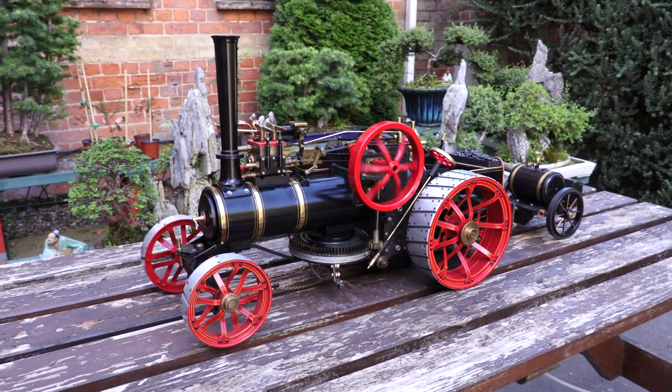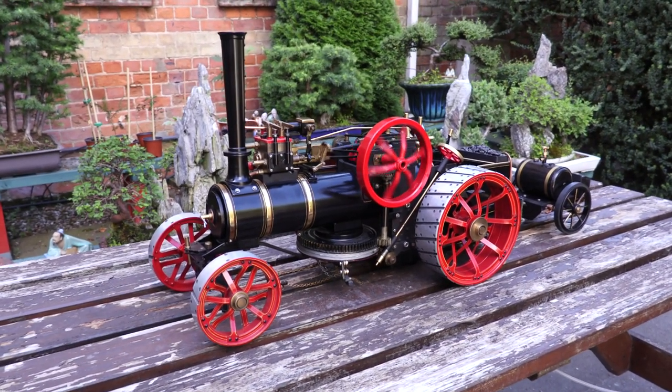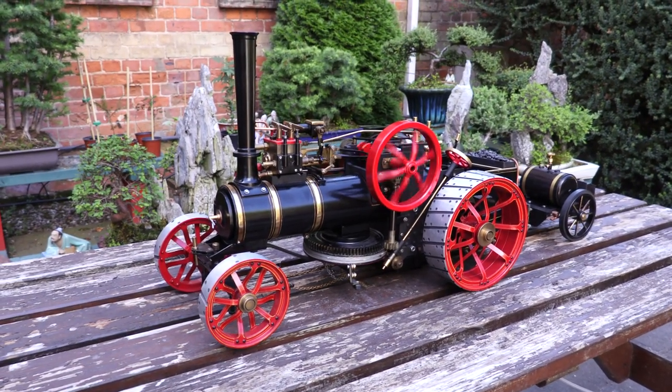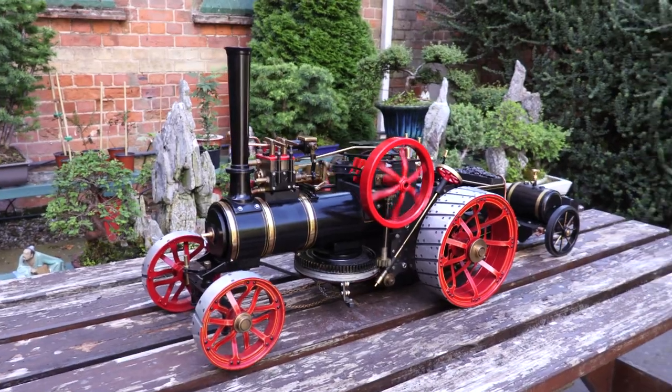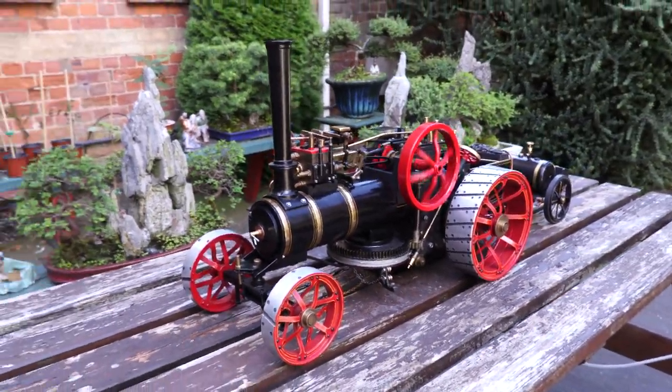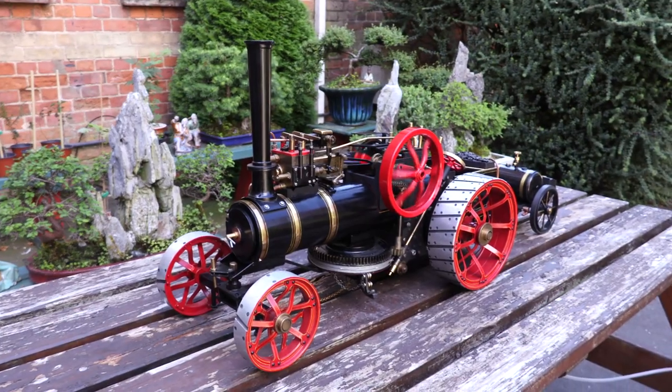Well, here we go. This is the next video in the series of the Marquee Collection. This is the ploughing engine. Traditionally, there'd be two of these, and they would pull a plough up and down the field.